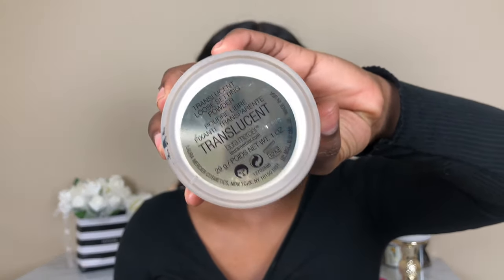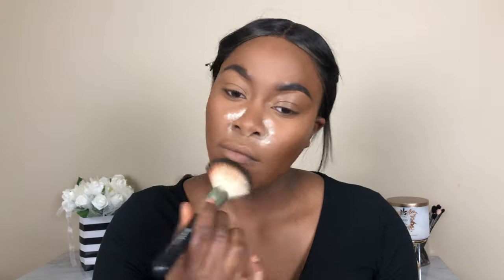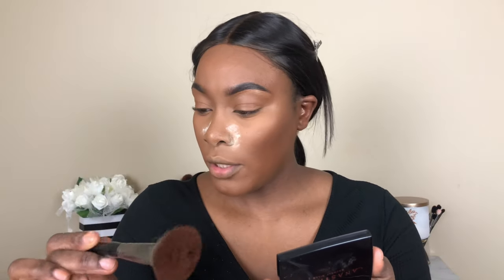I'm going to set all of this in place with my Laura Mercier Translucent Setting Powder, then set the rest of my face with my Sephora Microsmooth Powder in shade 60 Deep. I'm going to bronze my face up with this ABH bronzer in the shade Mahogany, using an E4 brush.